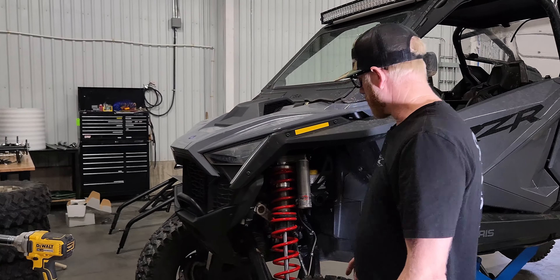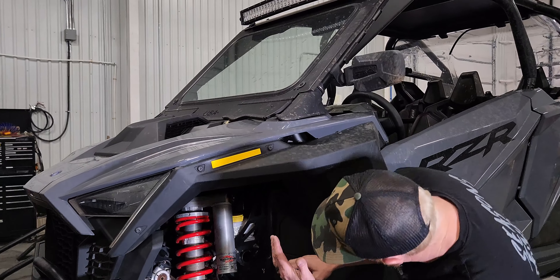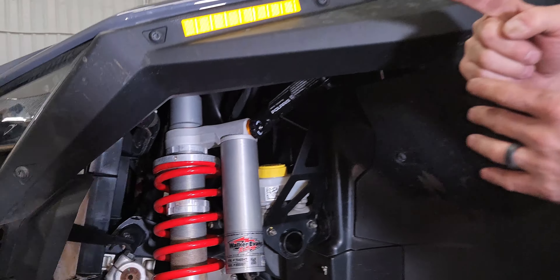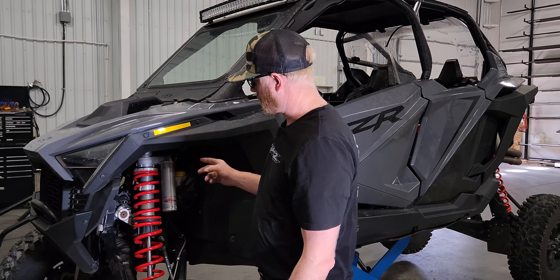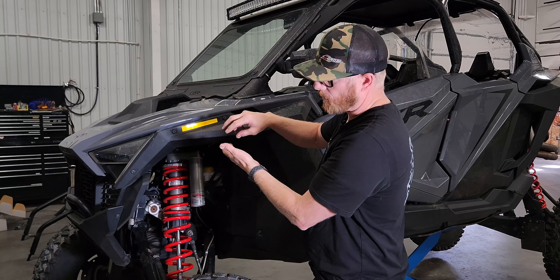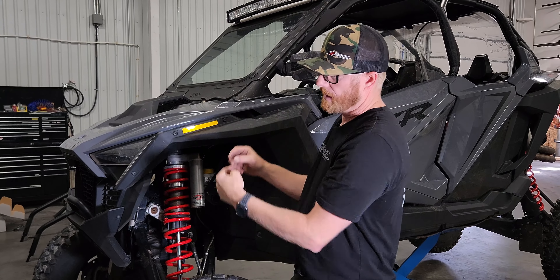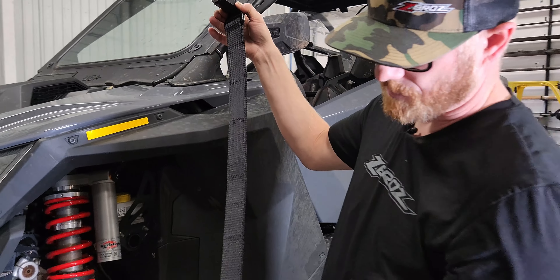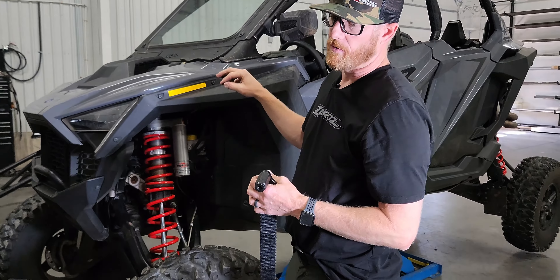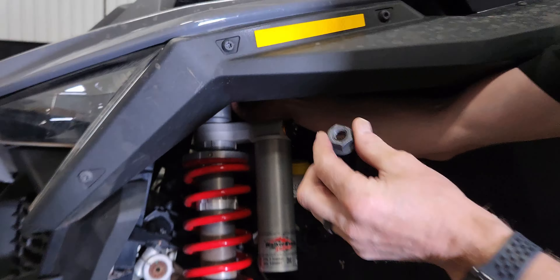The most complicated part of this whole process is our upper shock bolt. Right now it's running back-to-front as installed stock — we need to flip that bolt around. Whether you have the Walker shock or the Fox shock it's going to be the same process. So the first thing we're going to do is loosen that top shock bolt, flip the bolt around so that we can have it coming front-to-back, then remove the factory nut.